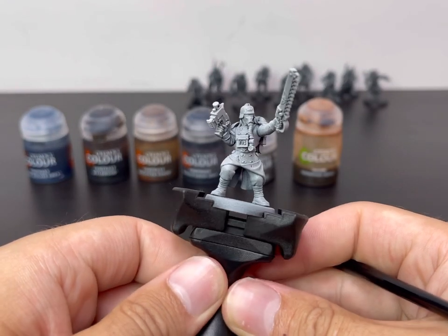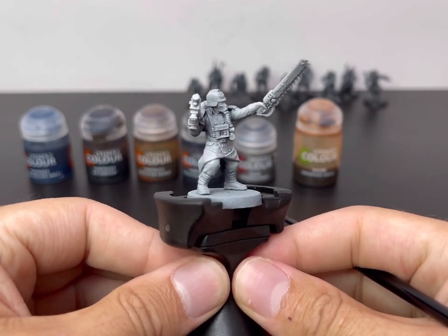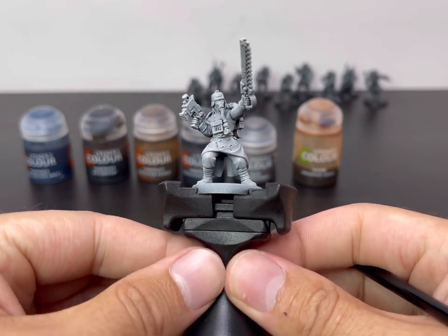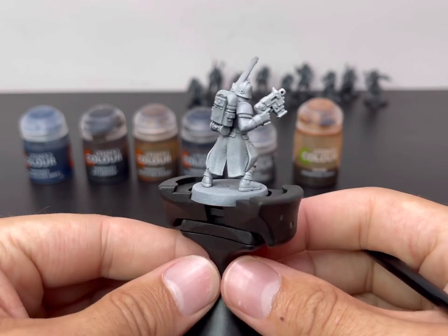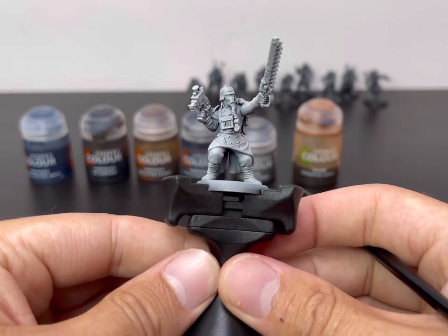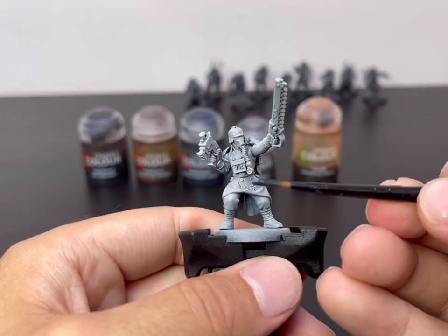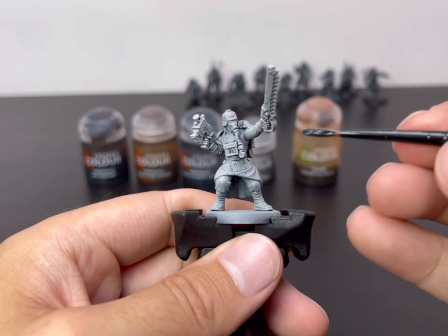This is the miniature I've chosen — the new Sergeant from the new plastic Krieg kit. Absolutely stunning model; it was a joy to put together. The first part of the miniature we're going to be working on is his greatcoat, and we're going to be using Space Wolves Grey for that. So I'm going to take this and apply it to all of his greatcoat.